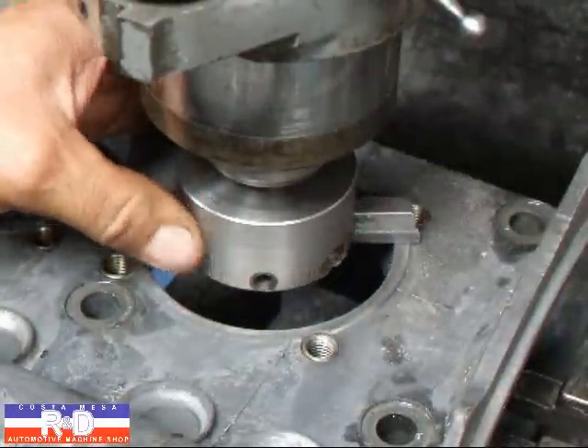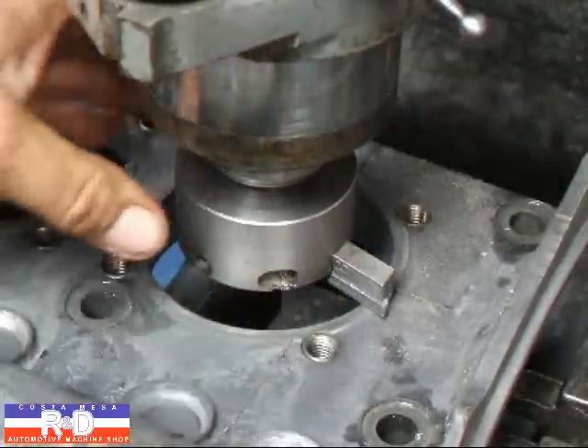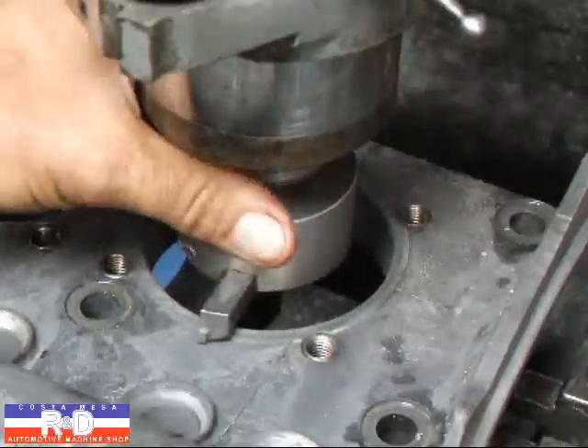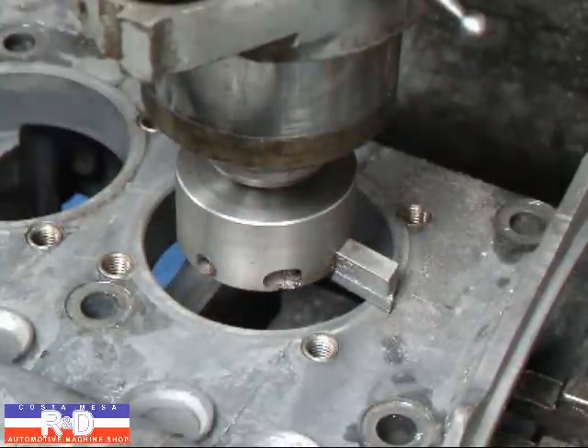Again, this is another tool I've made. I had to have this part here made up by a tool shop to give me a long enough piece of carbide to do the cutting, but it's a fairly simple tool and fairly easy to use.